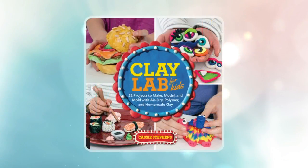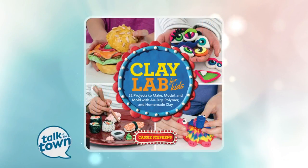School's almost out and parents are going to be looking for ways to keep the kids occupied. Cassie Stevens has 52 ideas, one for every week of the year, in her new book, Clay Lab for Kids. It's 52 projects that you can make, model, and mold.